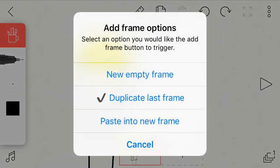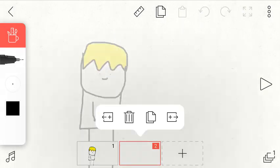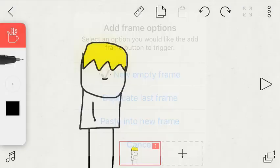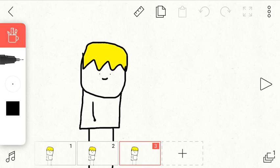After that you can hold a frame and either go to a new frame — new empty frame — which you can hold and then delete, or what you could do is duplicate the last frame. I haven't done paste into new frame yet.